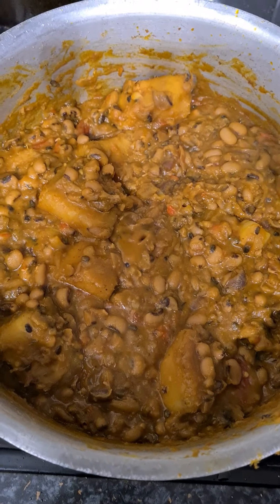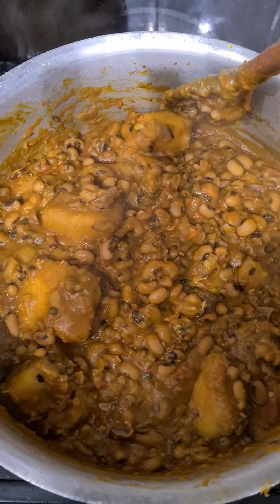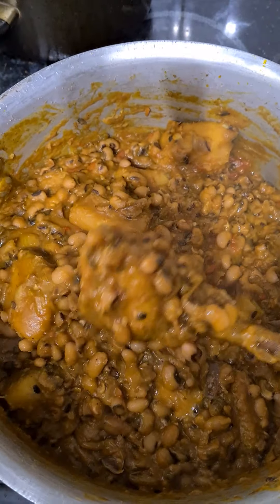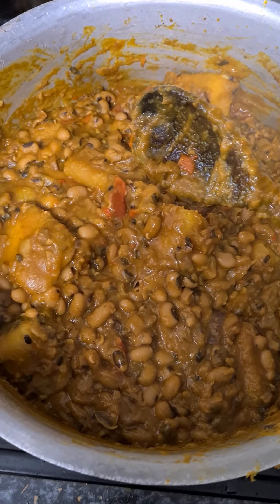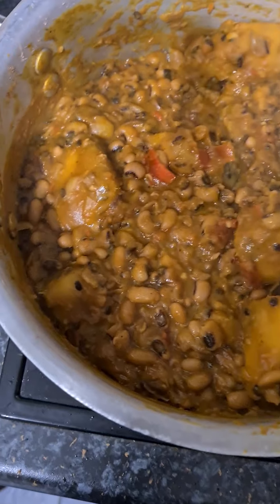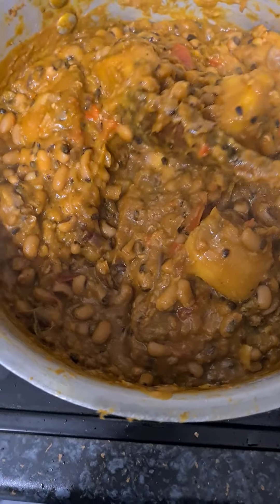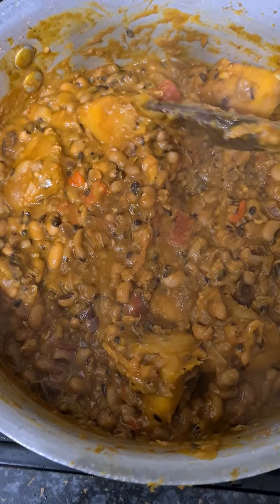So for the sauce in the oil, you let your tomato dry so it won't slap you as you chop. Once I do the sauce I can add it to the beans, and it gives us what you see here.